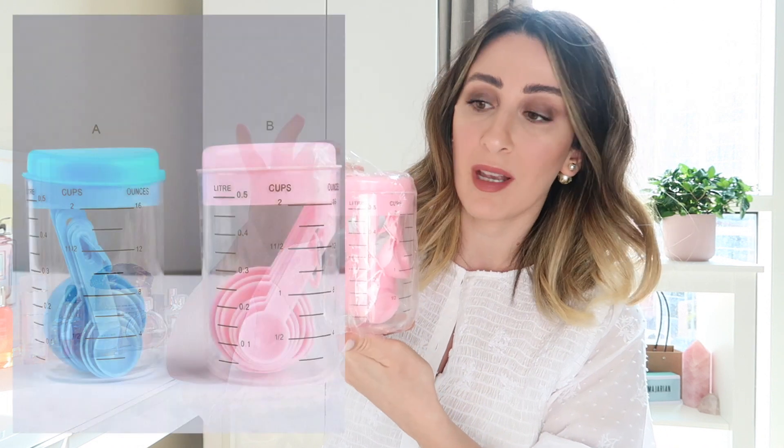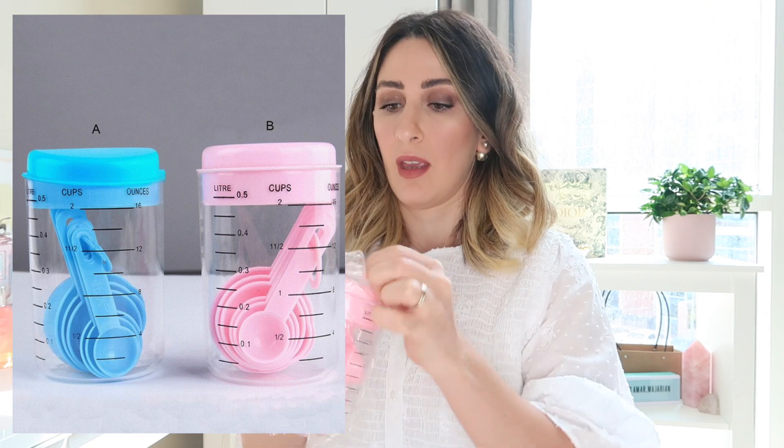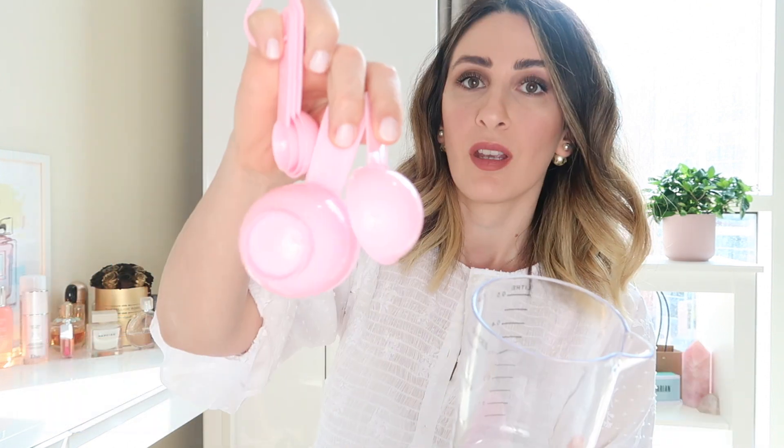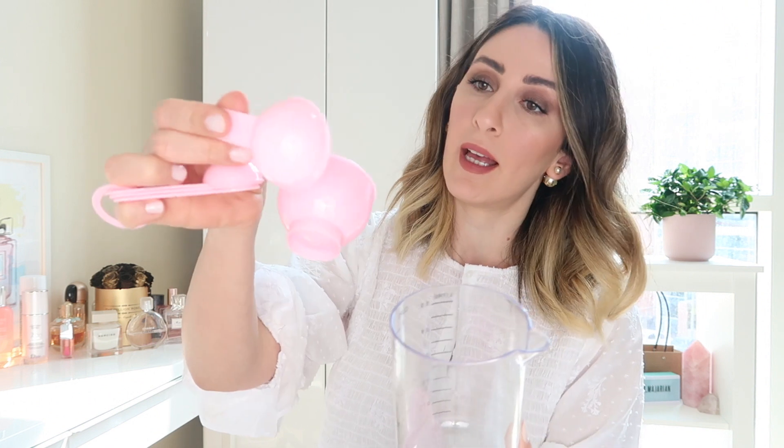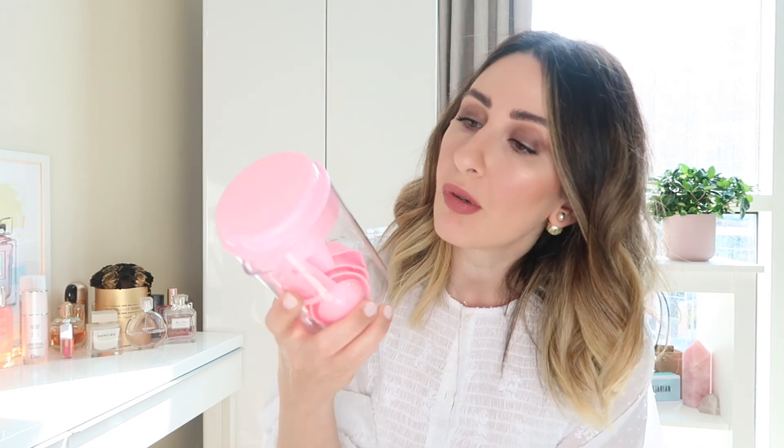The first thing I got is this measuring cup. It also has measuring spoons inside — I loved how it's all in one. It comes in pink and in blue; I got the pink one. It has measuring spoons and what's nice is all the spoons fit inside the measuring cup. So you have your measuring spoons as well as your measuring cup, and it measures up to two cups.